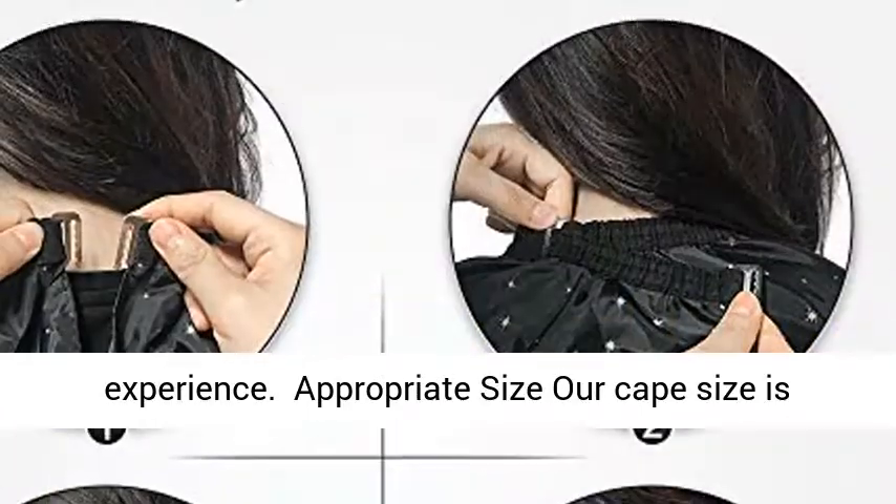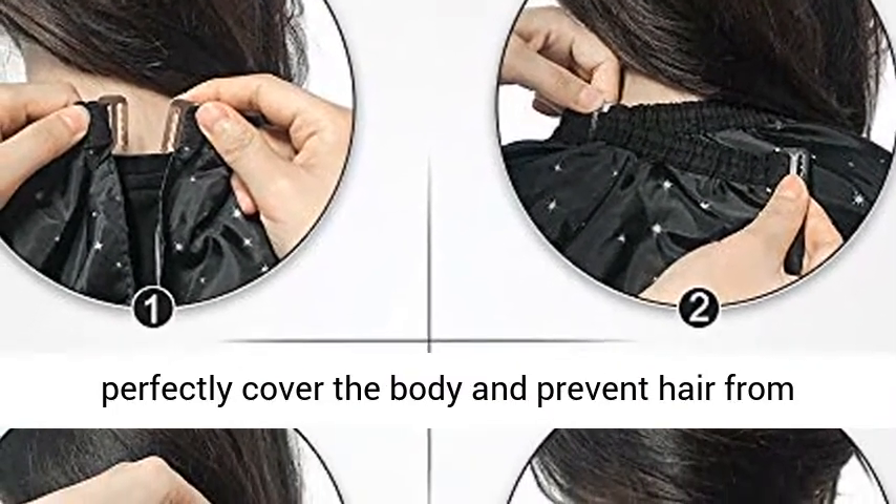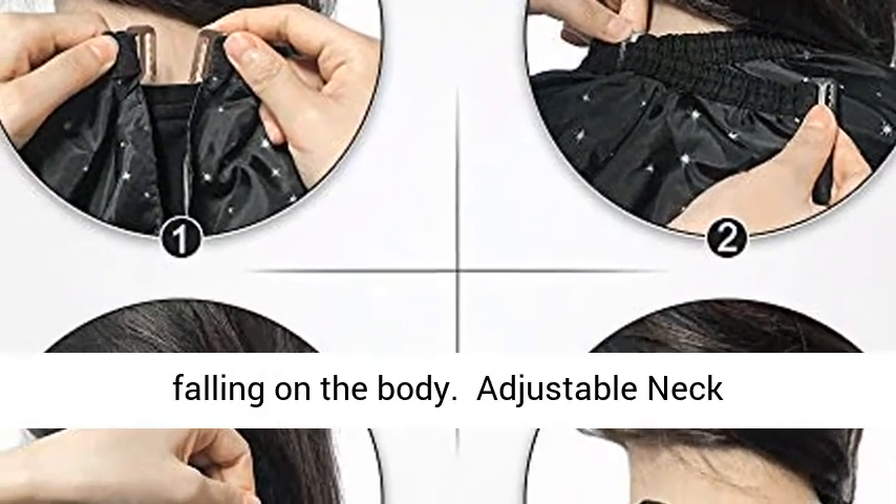Appropriate Size — our cape size is W55 x L63, suitable for most adults. It can perfectly cover the body and prevent hair from falling on the body.